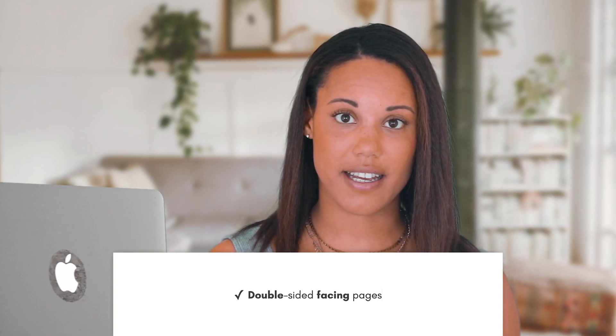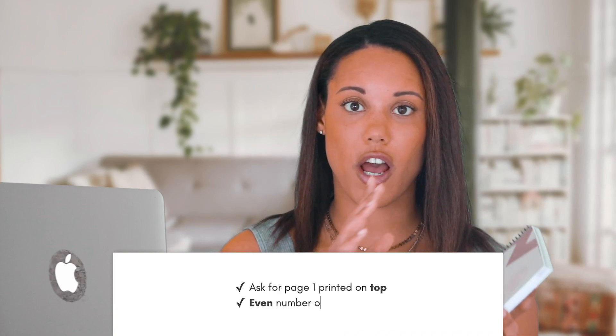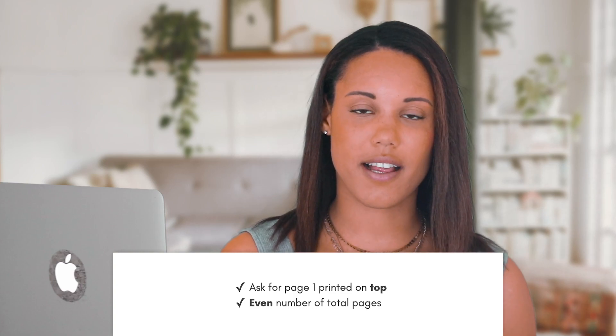Once they print it on the letter size document, it's going to have one page on one side and one on the other, and then they'll use a machine to cut the pages. They have really efficient ways of cutting all pages for you. What's really important is you have to clarify that you want your document to be double-sided facing pages — they will know what that means. If you don't do double-sided, you'll have something on one side and nothing on the back. Facing pages ensures one is here and one is there. Also, if you want your cover and back cover in color, tell them first page in color and last page in color, but nothing in between. You'll also need to clarify that you want page one of your document to be the cover, telling them the first page should be on top and the last page should be on the back.